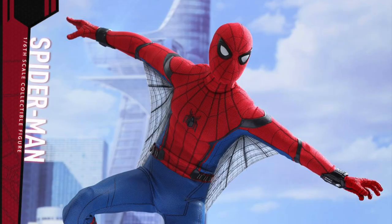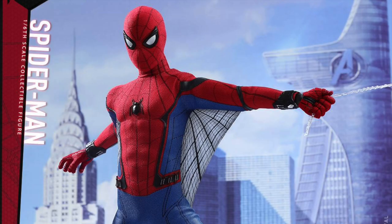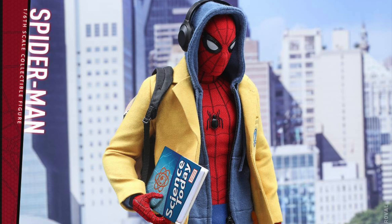He'll have his costume, magnetic web wings, his boots, and a Spider-Man mask that's not wearable. He also comes with web effect accessories, five strings for web effects, his backpack, headphones, signs, a textbook, spider signal stickers, and a nameplate with the movie logo.